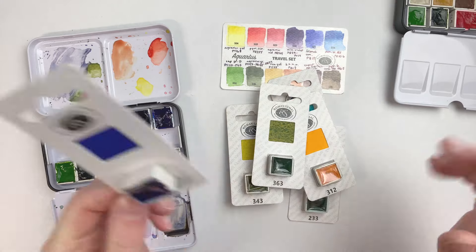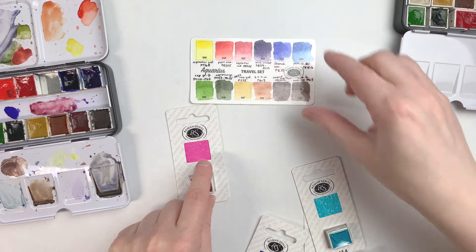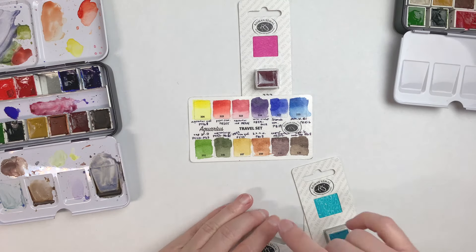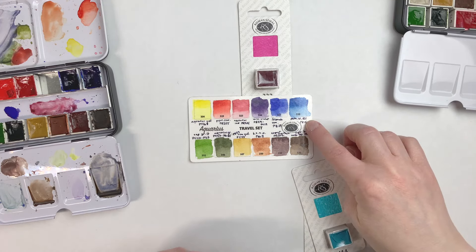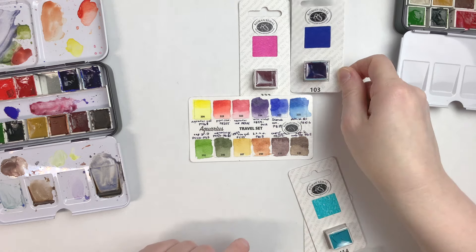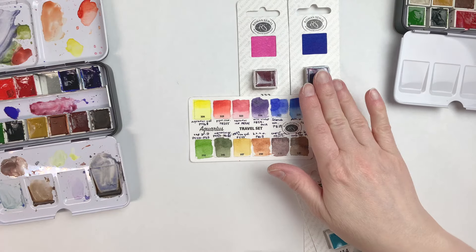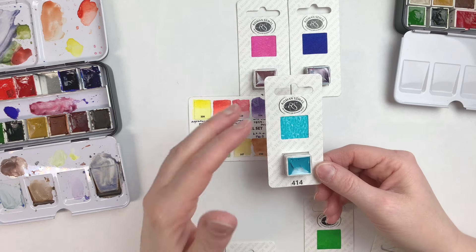I wanted a magenta to include with this set. I felt like a magenta would be really nice, and then I realized I have my yellow and my magenta, but I don't really have a cyan color. We have a phthalo blue, but it's the red shade one and it doesn't work quite as well. So I got a Phthalo Blue Green shade, which is a color that looks very intensely blue at mass tone, but when diluted you can work with it as if it were a cyan color.